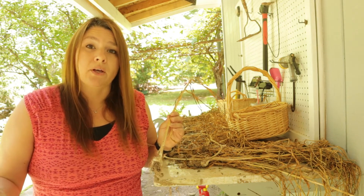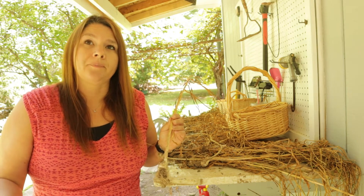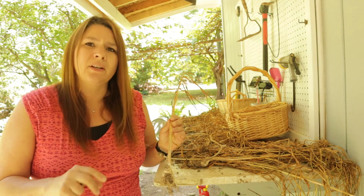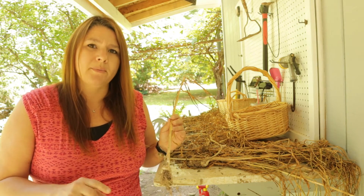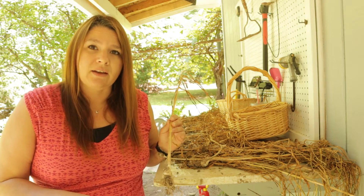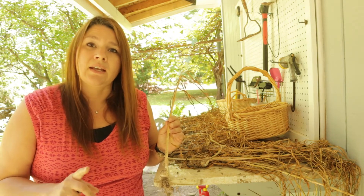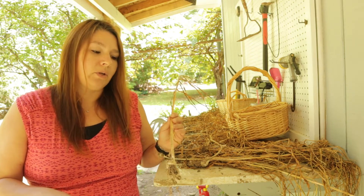I sold my best bulbs, gave a bunch away, and the rest I'm keeping for my neighbor and I. I actually have some that I processed last night that I am making into a garlic-infused olive oil.